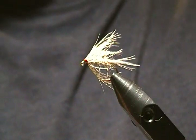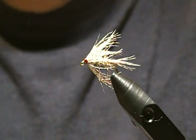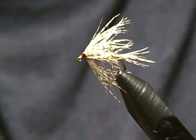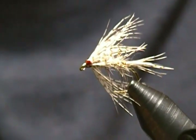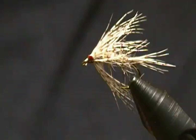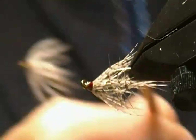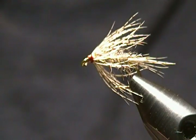There we have it folks — he's a done deal. If you have the materials, tie this up and add him to the box for sure. It's a very effective pattern. Let me get a close-up for you. Nice and buggy fly too. Sometimes I'll take my velcro brush and just give it a little brush to stir up those fibers and make it a little more buggy. A very simple pattern but an effective fly to tie.